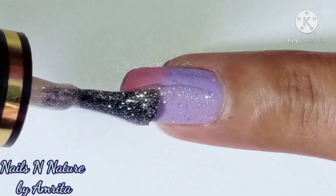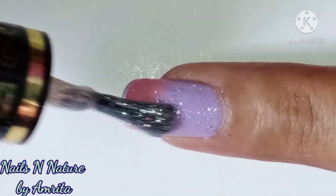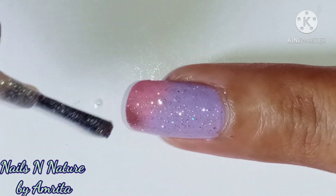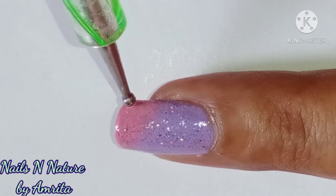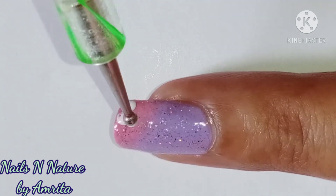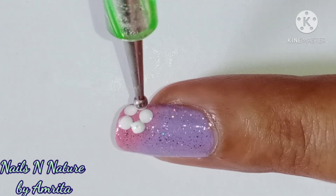Apply a holographic top coat and let it dry. Then using white polish, make the flowers around the corner of the nails as shown.